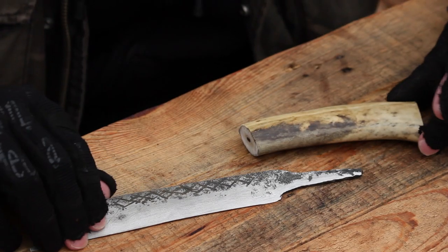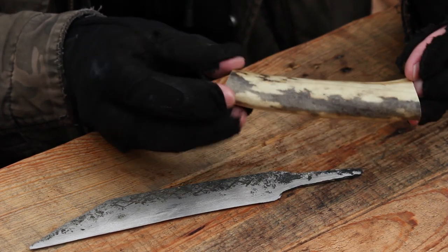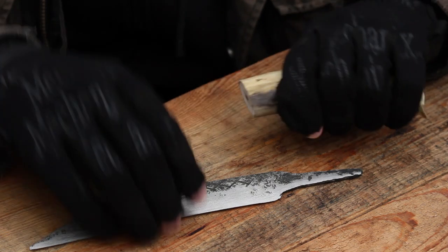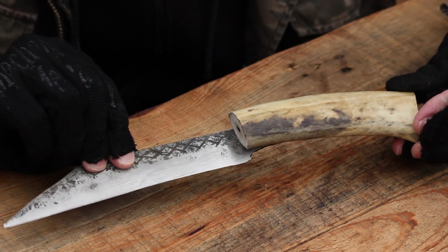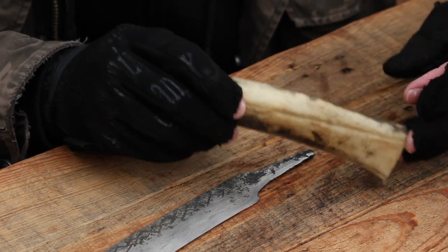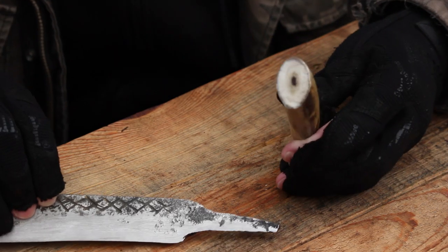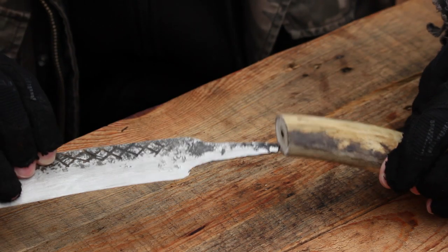For the handle of my scramsax I've got this piece of caribou antler. This is something my uncle salvaged off of a taxidermy mount that was getting thrown away — he salvaged a couple of pieces of antler. I thought this would not only look pretty good but would also be a fitting handle material for a Viking age knife, since in northern Norway and Finland they've got reindeer. So right now I'm going to drill out the center of the antler to fit it to the tang.